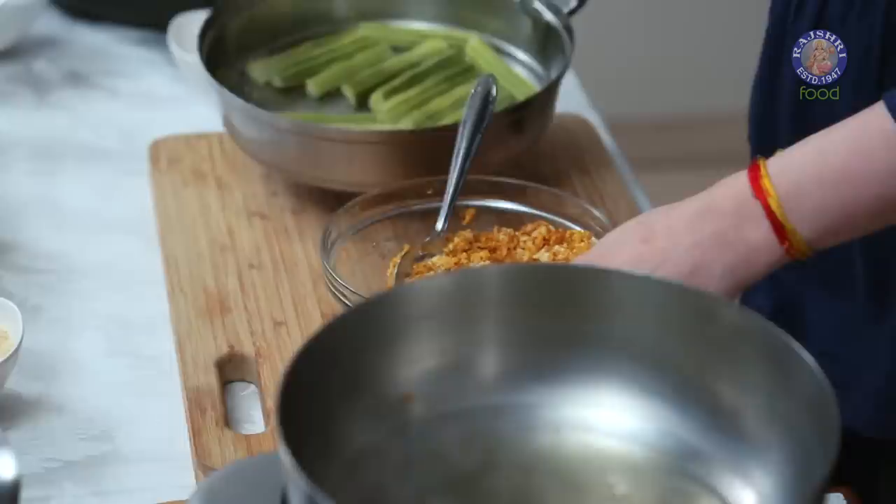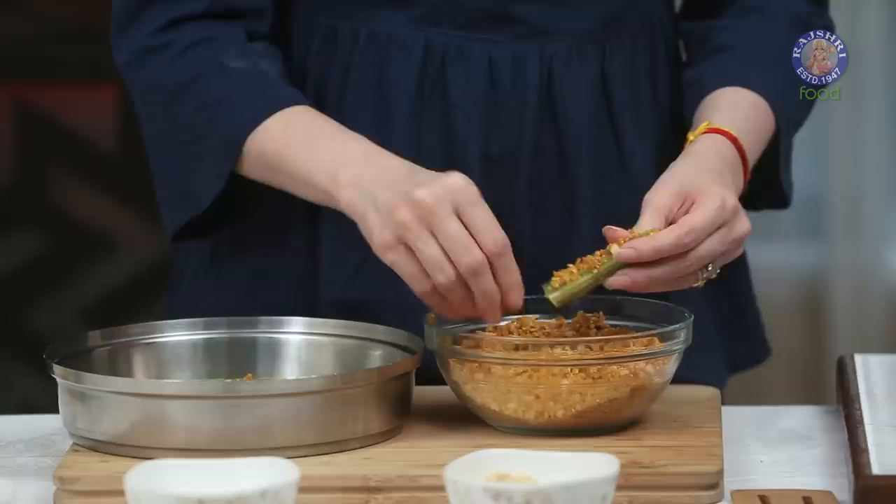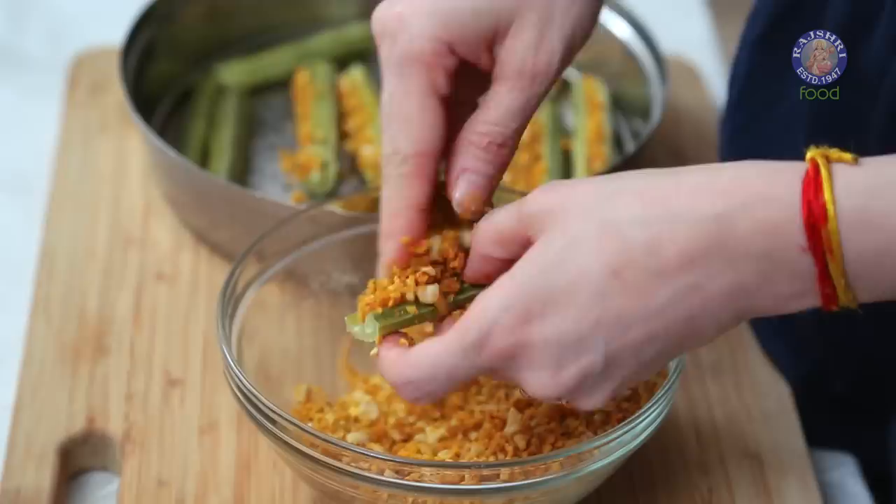Once the Drumsticks are nicely cooled down, let's start stuffing the mixture in — just a little bit to flavour the inside as well. The Drumsticks are stuffed and ready.